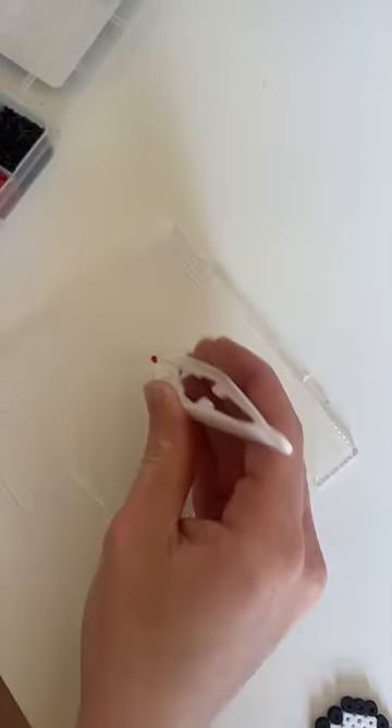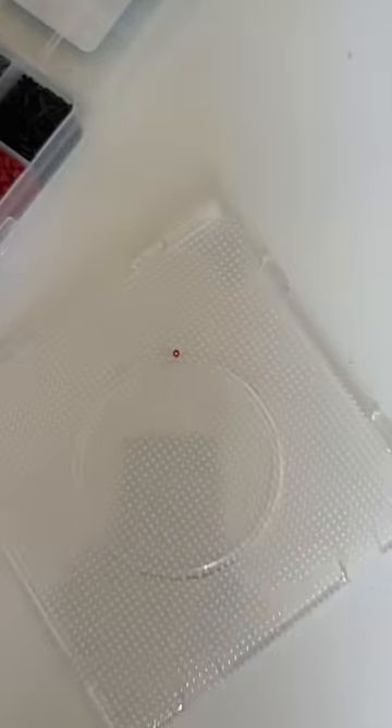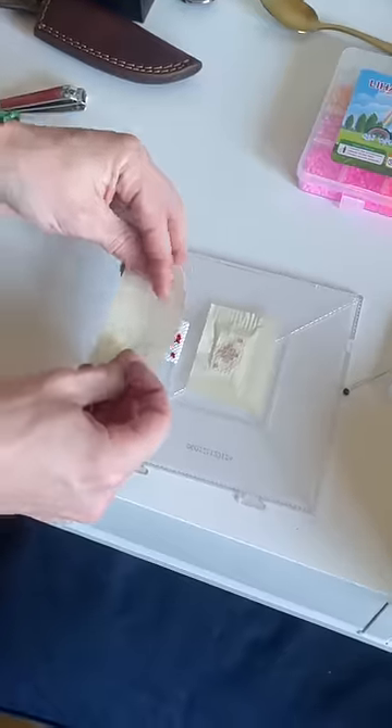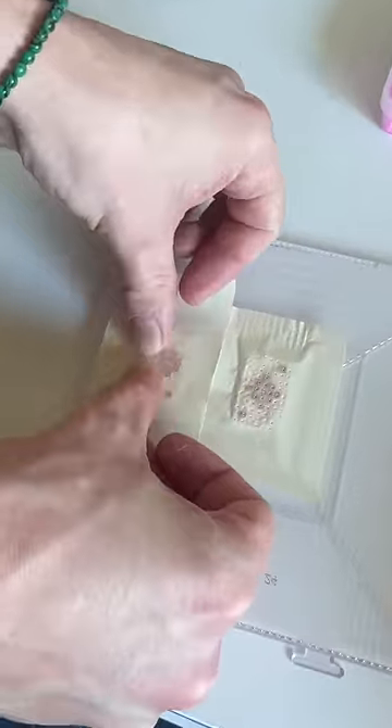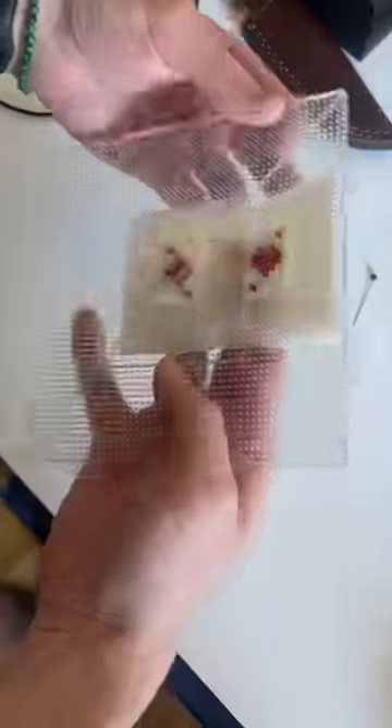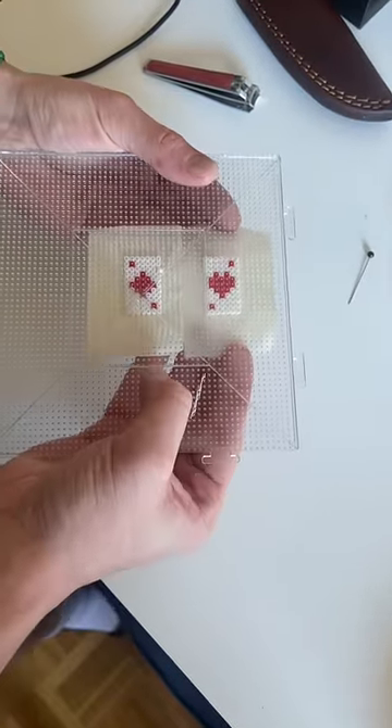Step two, you're going to be super meticulous, and you're going to go one bead at a time until you have your whole pattern complete. Then we're going to transfer the design off of the board by sticking some masking tape to the beads and poking holes through each of them so it sticks together well.